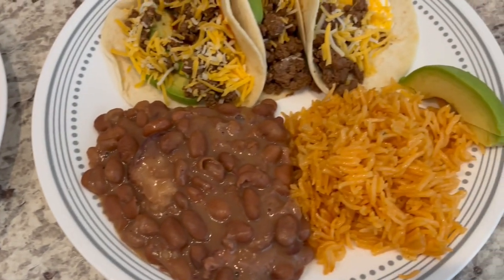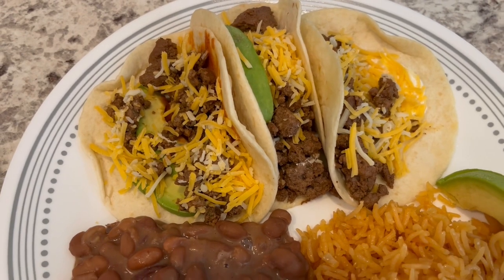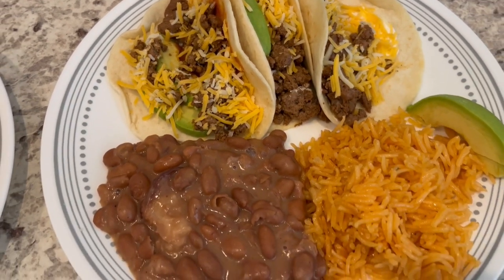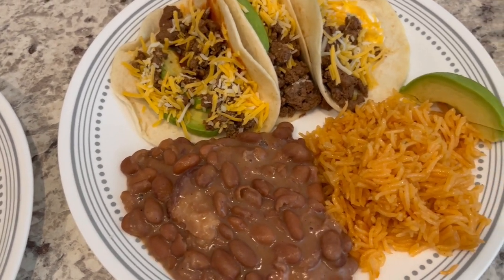And then this is Howard's plate — same thing, except he added avocado and sour cream to his. So this is what we are having for dinner tonight, and we will see y'all next time.